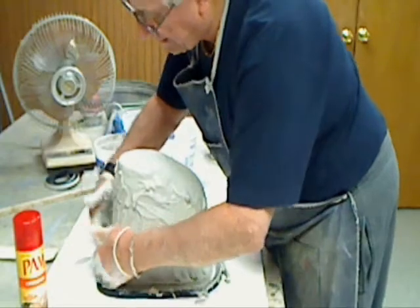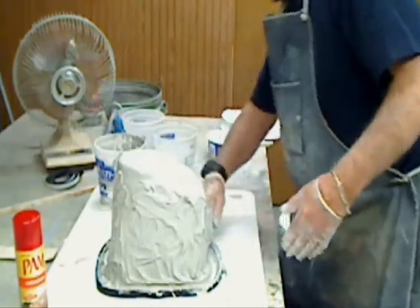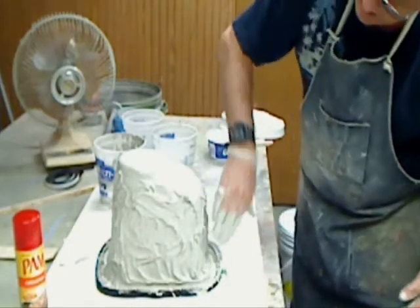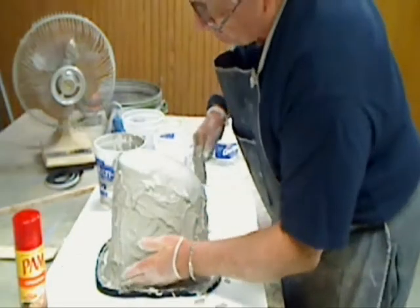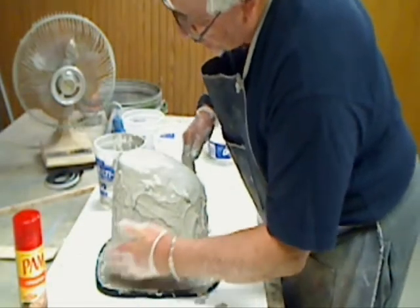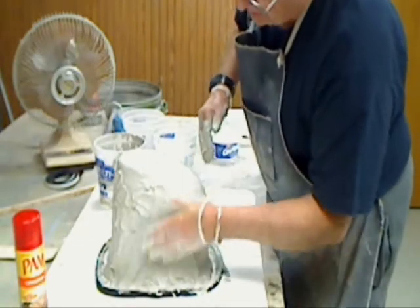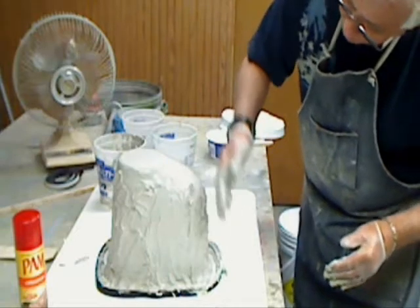I can start to feel it getting a little thicker now. I always like to use cold water when I mix this — never use warm. When you use warm, this sucker will just set up way too fast. It will not give you enough time to really get good coverage. So I'm going to use a little cold water from the tap.